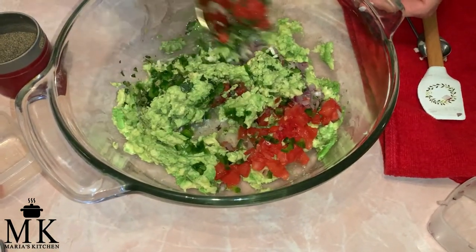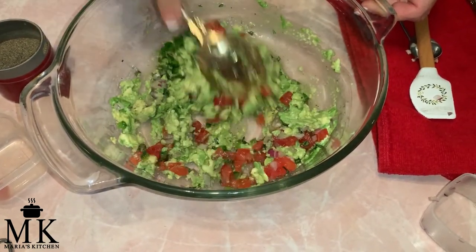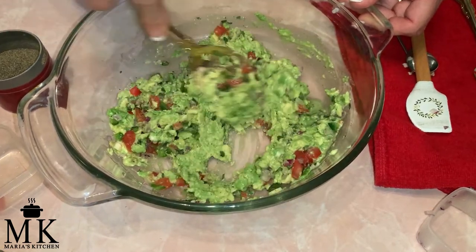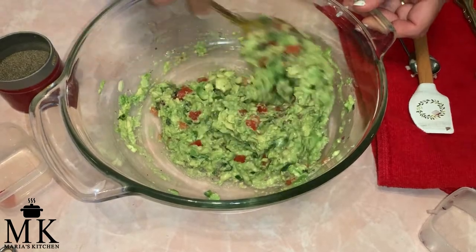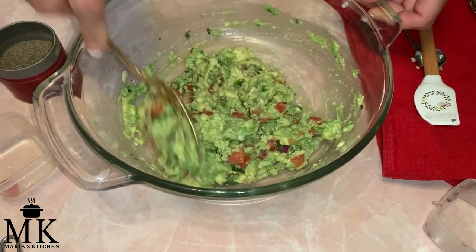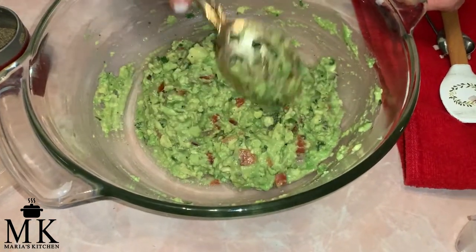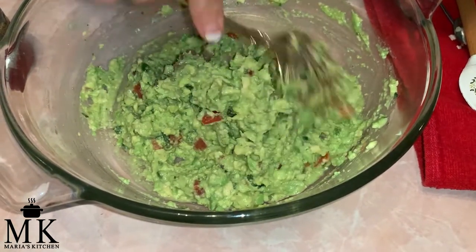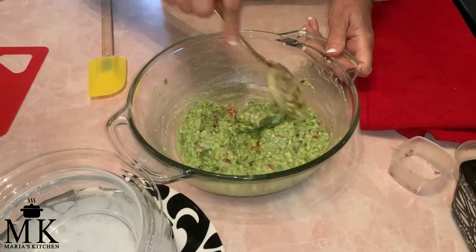Doesn't that look beautiful? We're going to mix this all up and I'm going to leave it kind of chunky because that's the way I like it. Oh, look how pretty — how beautiful is this! I'm going to put it into a beautiful container and I'll be back.